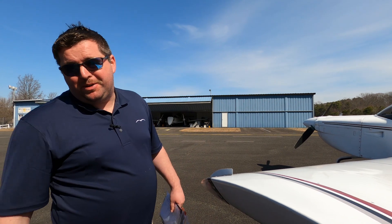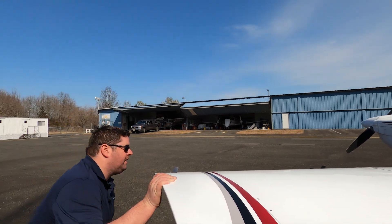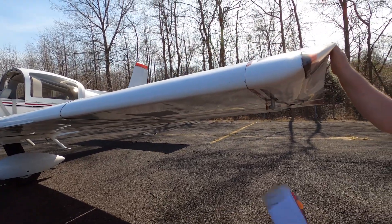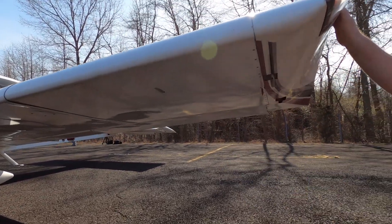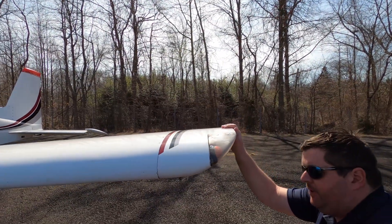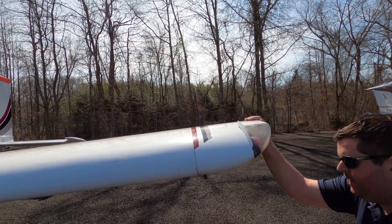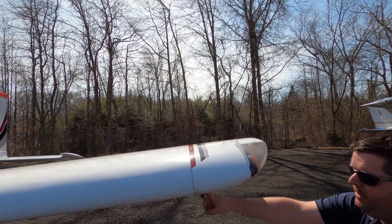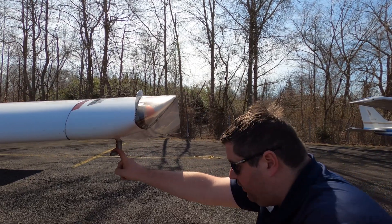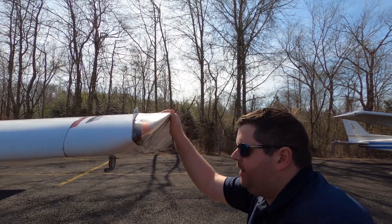I'd buy this plane myself if I had the money, but that's a different discussion. Coming down the left side, unlike the Cessna, the pitot tube on the Grumman is situated under the left side of the wing. The pitot tube gives the ability for your airspeed indicator, vertical speed indicator gauge, and your altimeter gauge to read. Without the pitot tube, you won't have indirect indication of airspeed. Just like the right side, we're going to inspect the underside of the wing for anything we should be concerned about. If the plane was tied down, you would take the rope out.